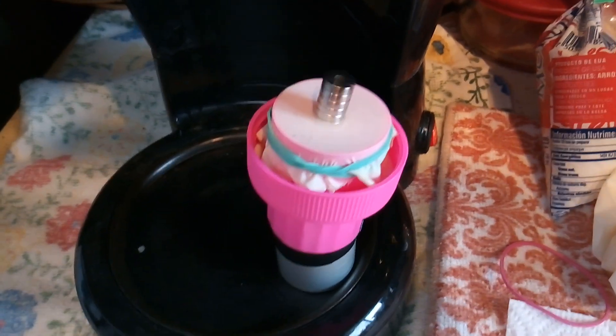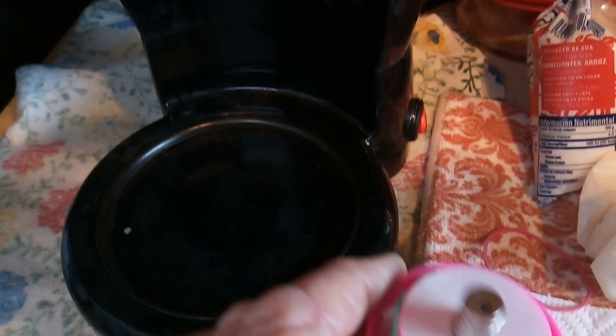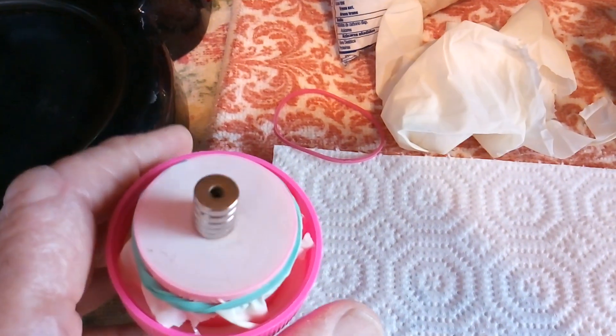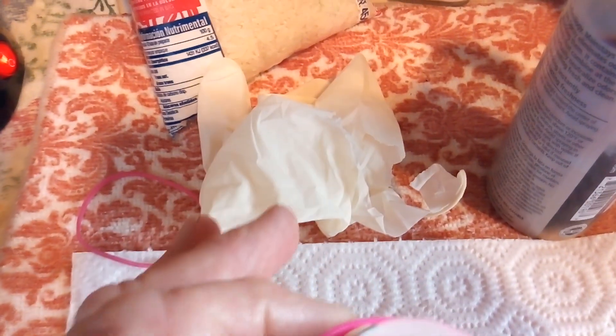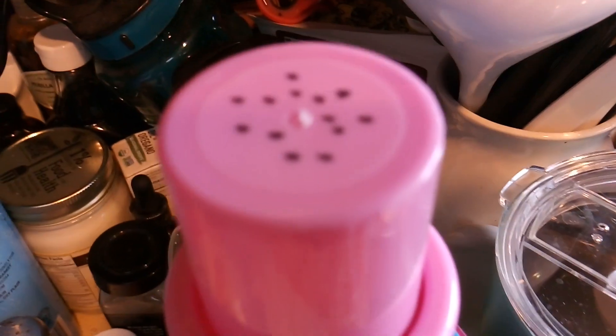Let me take this off and take it apart — I'll show you what's in it. Basically, it's rice. The diaphragm is one of these latex gloves held on with a rubber band. The bottom, or the top part here, is the lid off of a fabric softener type thing, and I punched a bunch of holes in it.